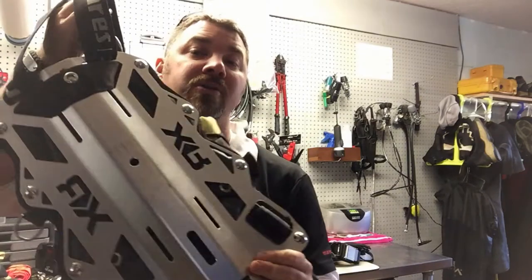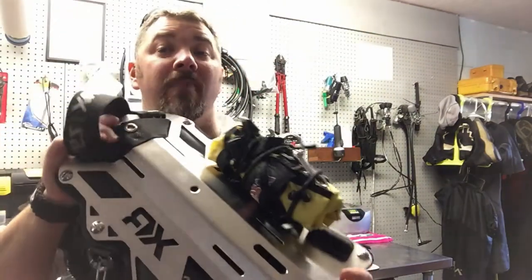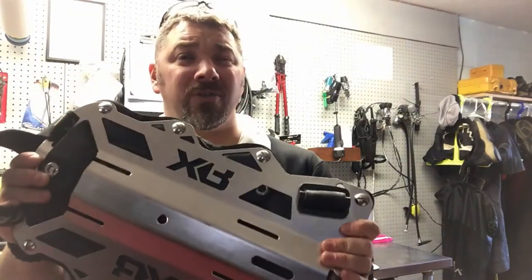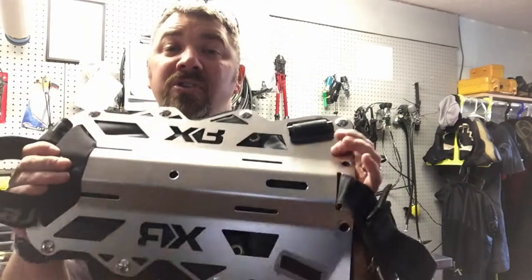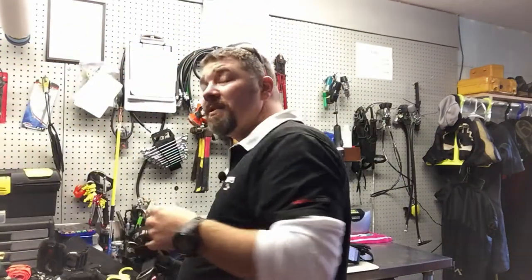What's up guys, this is Brian from Lake Icarus Goodman Marina. I'm going to make a quick video talking about how I personally travel with a backplate and wing system. This is my personal backplate — the three millimeter six pound plate from the Mares XR line. I really like this plate, but unfortunately it's six pounds, which is a little too heavy to fly with.